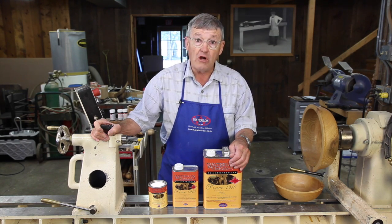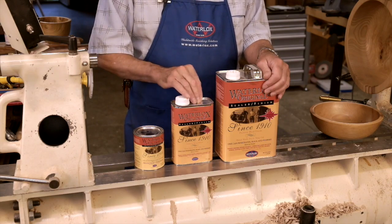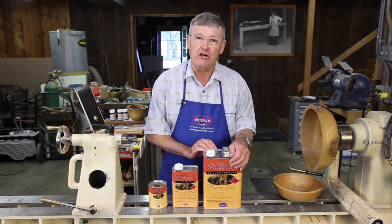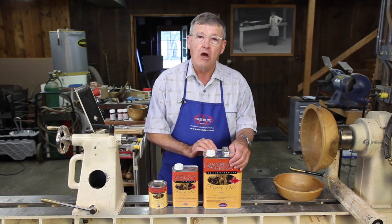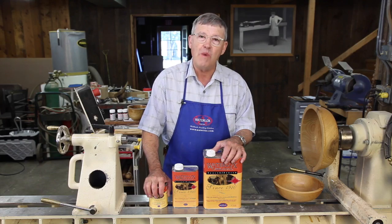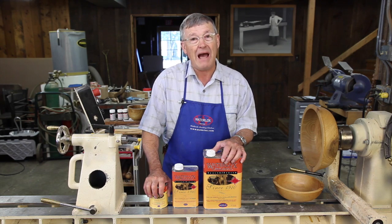For this reason, Waterlox's sells their finish in pints, quarts, and gallons. You try to size the container to the amount of finishing you have to do. Even with pints this is generally too much finish for woodturners and custom furniture makers — they need about one to two ounces for a finishing session.